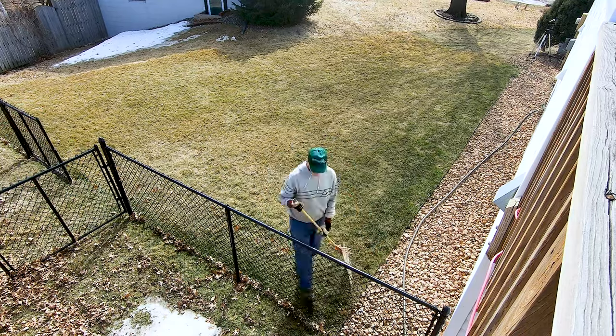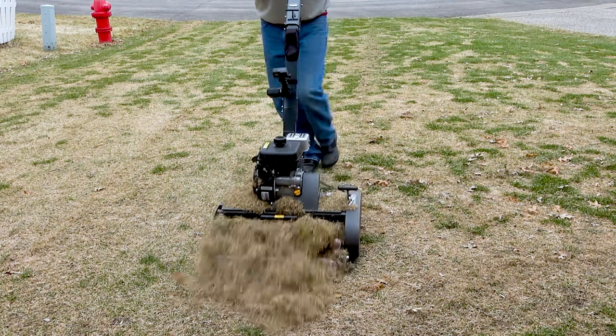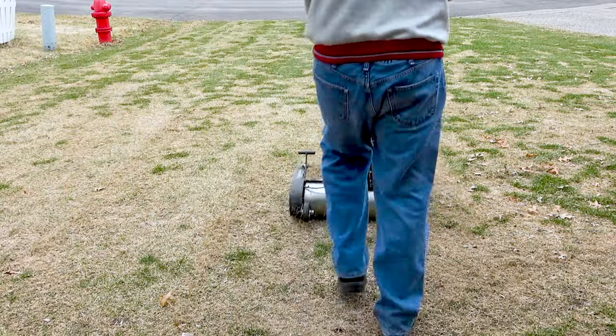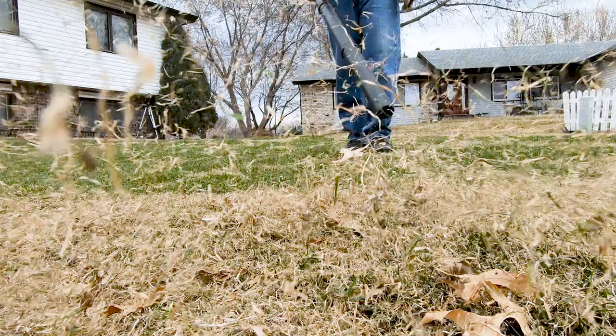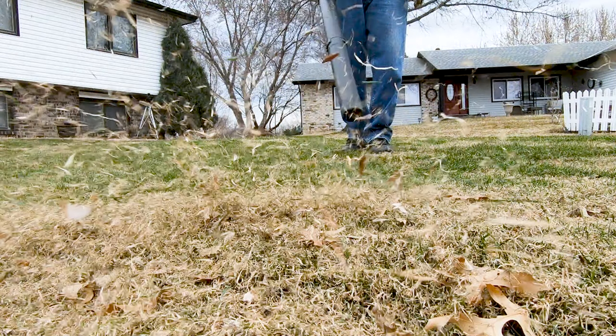Soon after snowmelt, and before the new grass begins to grow, it's a good time to rake out as much of the old thick grass as you can. Here you can see all the snowmold damage I had last spring. Doing this early prevents damage to new grass blades. This works best after the soil has thawed and dried out a bit before the new grass begins to grow. You can still do this later in the spring too — it's just a little bit harder on the new grass at that time.